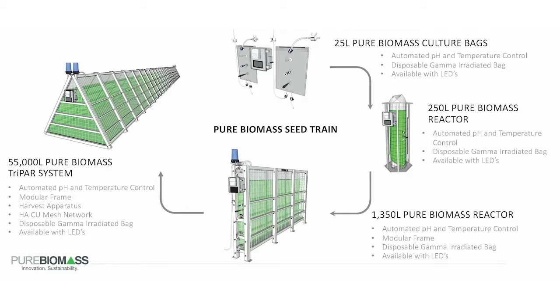Our standard product lines include our 25-liter bags, our 250-liter column reactors, the 1,350-liter panel reactor, and our novel 55,000-liter triangular prism algae reactor, which we call the TRIPAR. All of these systems have remote Wi-Fi pH control, temperature monitoring, and dimmable and controllable LED lighting, which can be used both indoors and outdoors.